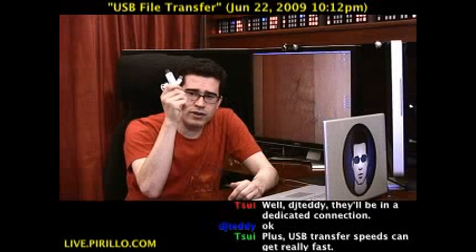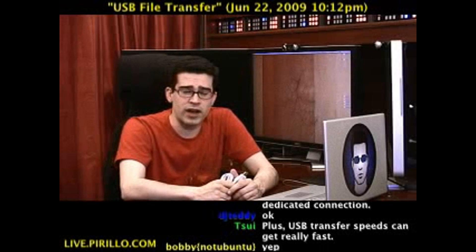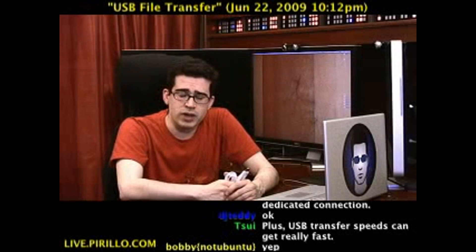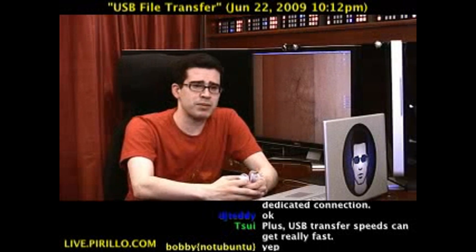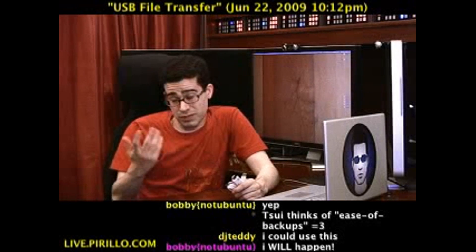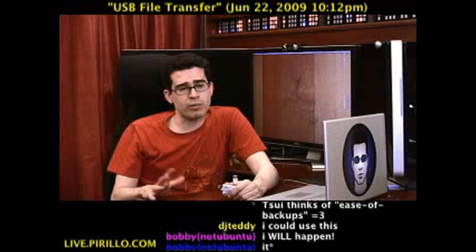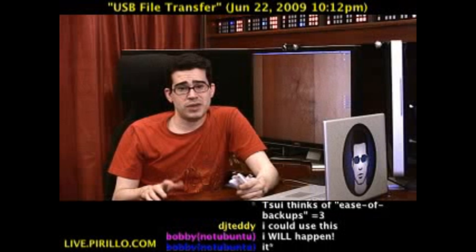Thank you to Vantec for giving me a chance to take a look at this. I haven't had the supreme need to transfer files from Mac to Windows yet, but it could likely happen and I'll certainly be using this when the opportunity arises. To reiterate the unique thing: most transfer cables are Windows to Windows only. Some people use FireWire target disk mode for Mac to Mac. But when you're living in a world with both Macs and Windows, you've got to go with tools that are easy to use and save yourself time.